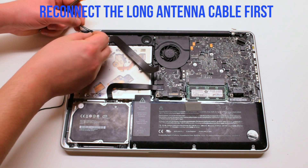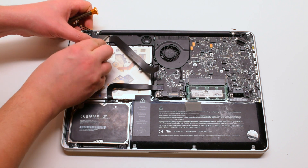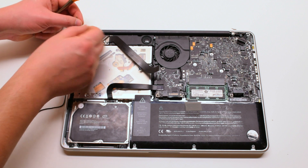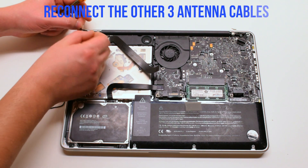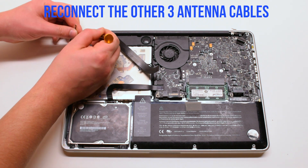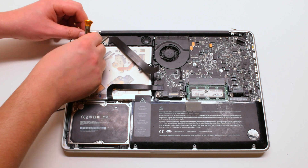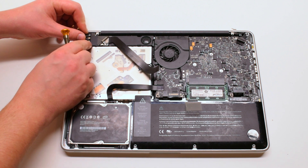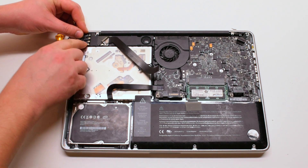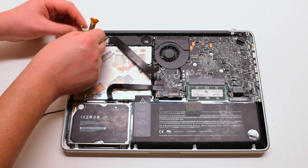Go ahead and reconnect the antenna cables, starting with the longest one first, then the next three. They're all different lengths, so make sure you're connecting the longest one next every time. They pop right in if you place it right over the socket hole and press it in with your finger. Make sure it's firmly connected.